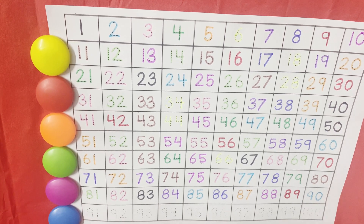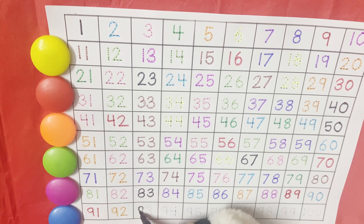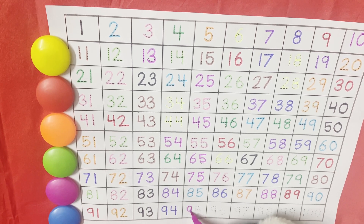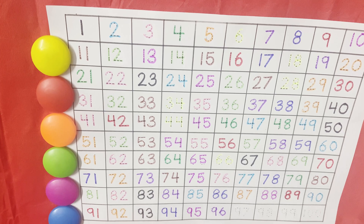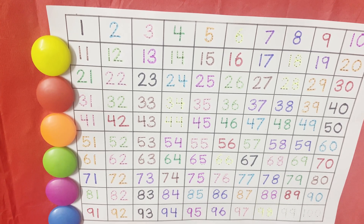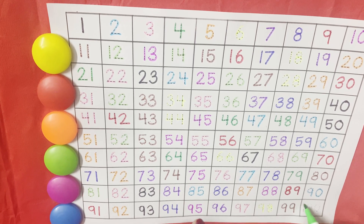90, 91, 92, 93, 94, 95, 96, 97, 98, 99, and finally it comes to 100.